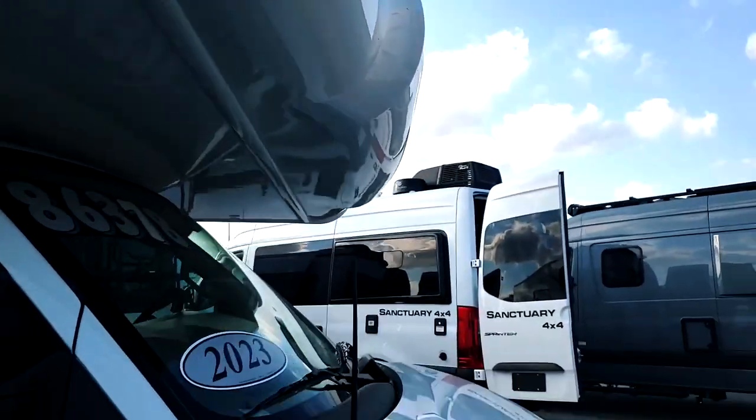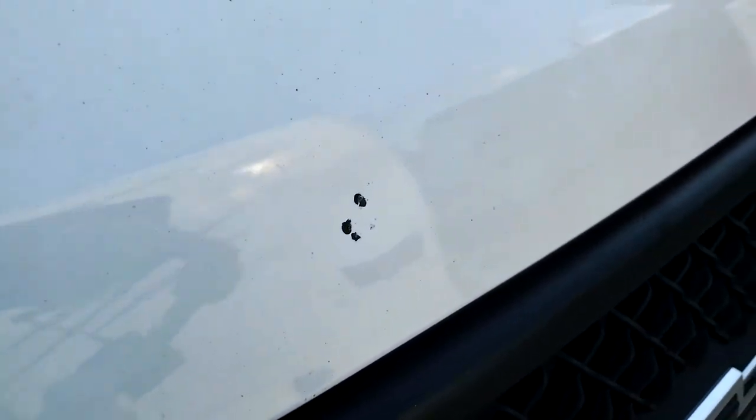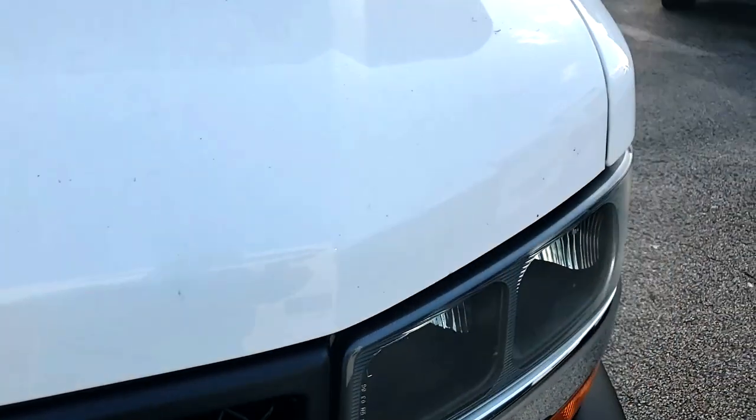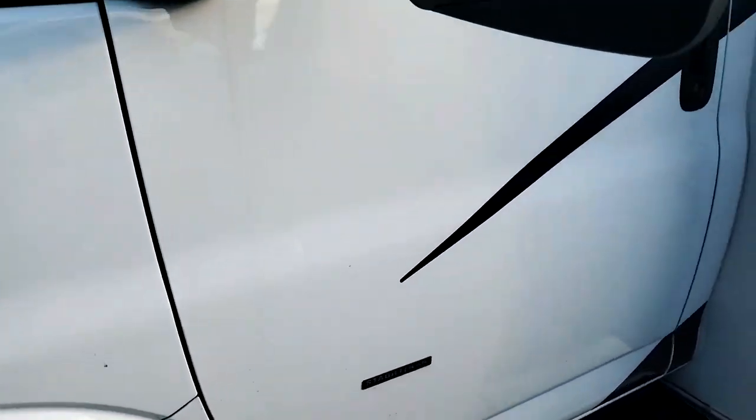So let's say you're buying this sight unseen and you don't have a clue. Look at this — that's not just a chip, that's a dent in the hood. Just saying. We would go in-depth way more than this — every ceiling, every corner. That's what we do.